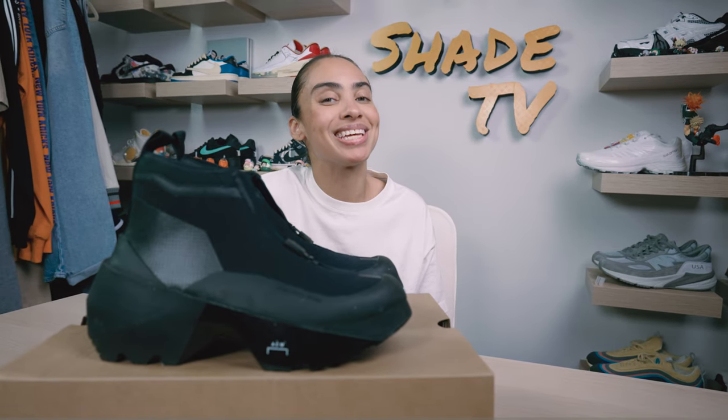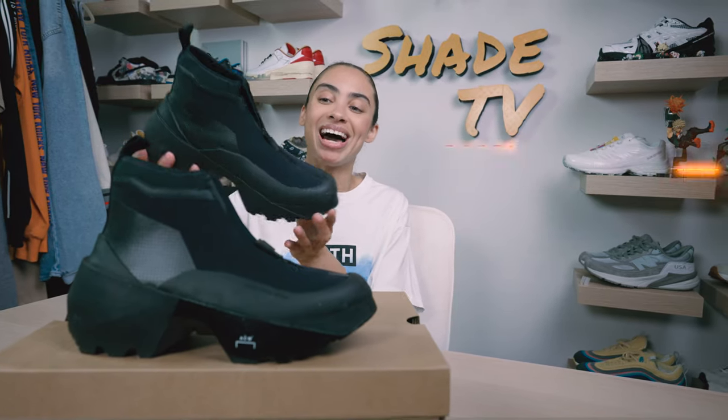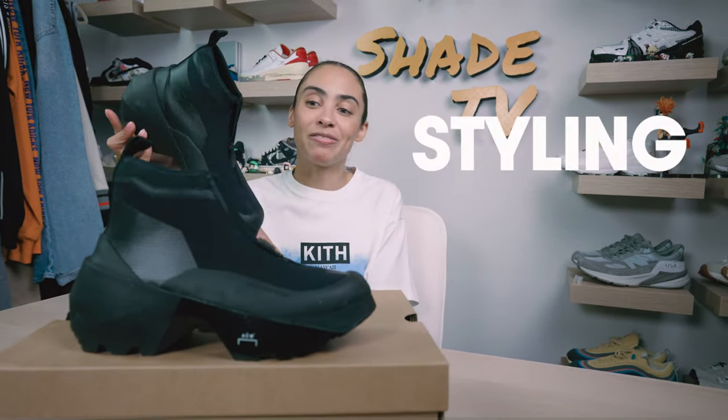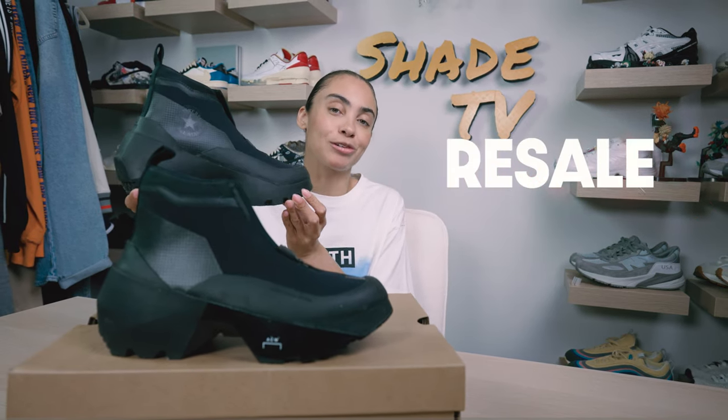This isn't the first time we've covered this silhouette on the channel — we've also done this in a lighter, more muted shade, so be sure to go check out that video if you haven't already. We'll start off with the overview, jump into size and fit, followed by how I styled this very beautiful black-toned silhouette, then conclude with how these are currently doing on the resale market.